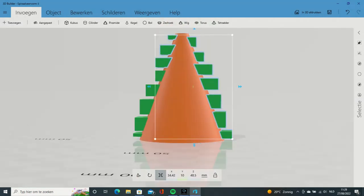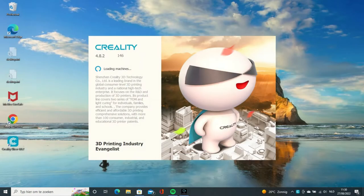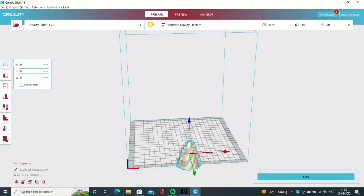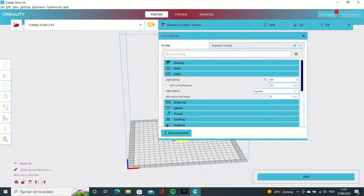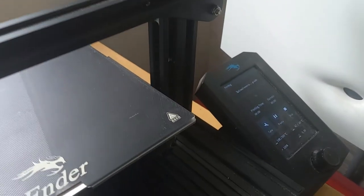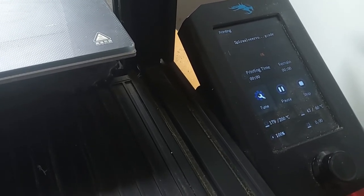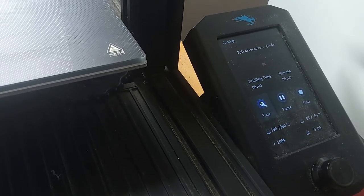I assembled everything together and have a perfect CAD design to put into slicing software. You can see the slicing software here — everything is a bit time-lapsed. I'm using a moderate fill-in rate for my 3D printer and also using supports, because these steps do not touch the platform onto which they are printed, so they need support and the software calculates that. We're all set and ready to heat up the 3D printer to 200 degrees at the nozzle to melt and extrude the PLA plastic. PLA is polylactic acid, a biodegradable plastic, and the bed is also preheated to 60 degrees.